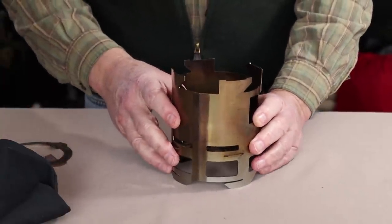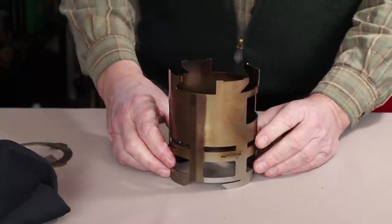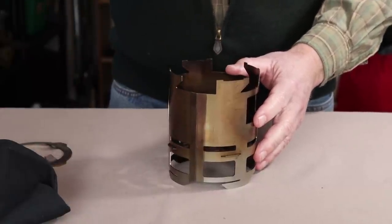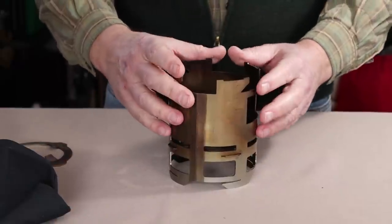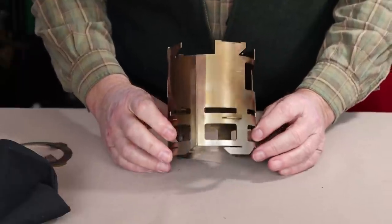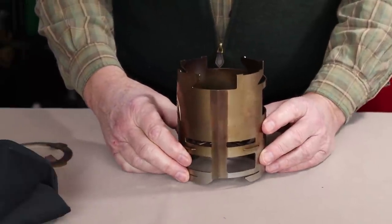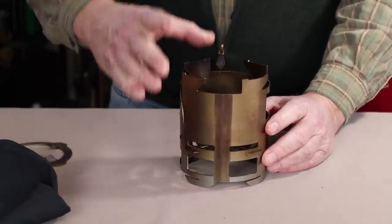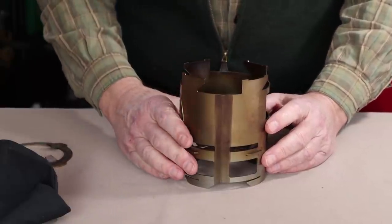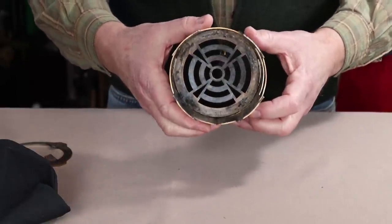I'll go over some of the specifications, which will all be listed in the video description below. This is a critically important thing to understand: this stove is completely designed and made by an American-owned company and made in America. There is no offshore production whatsoever. The metal used is 304 stainless steel, which is on the relatively inexpensive side for stainless steel — that helps to keep the cost down, but it's perfectly adequate for the job.